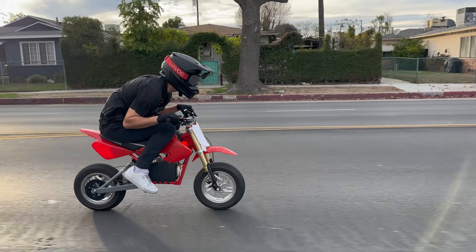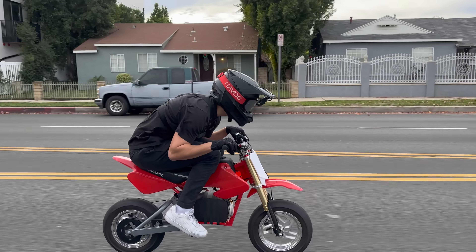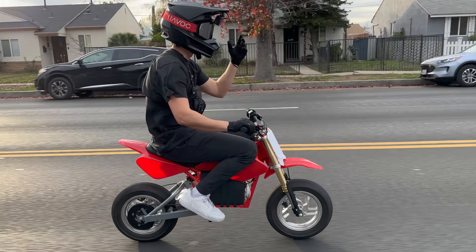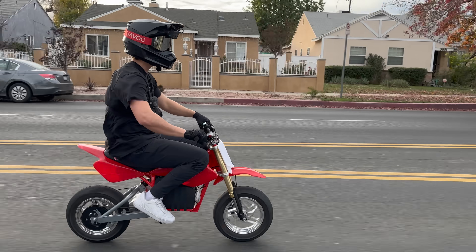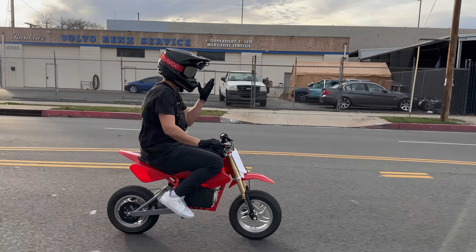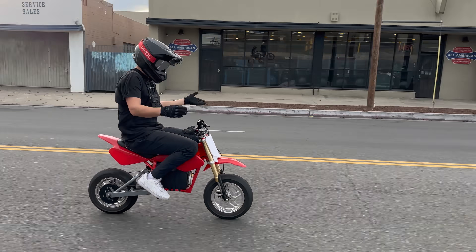I'm going to guess this is like 45 miles an hour — Sur-On speed. This is so cool, especially because I built it myself, just in my garage. And so can you — it's so accessible. It's basically all plug and play. It's the coolest thing ever.